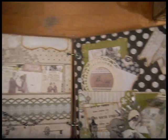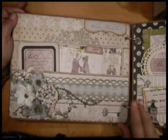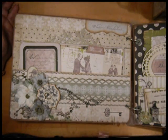This book has five pages and it was from Boxer — Boxer is no longer in business, but I picked this up at a sale. The chipboard book itself was $2 and that included the rings.